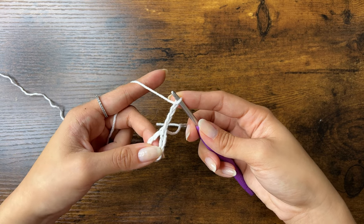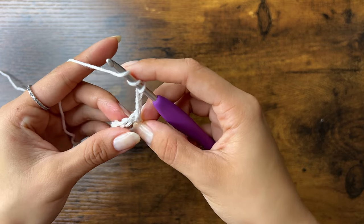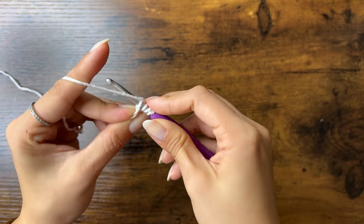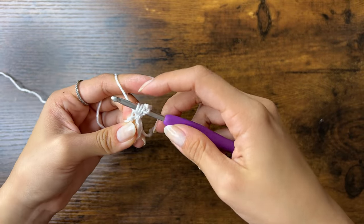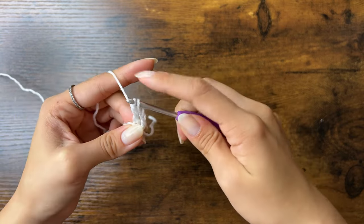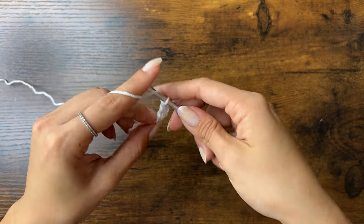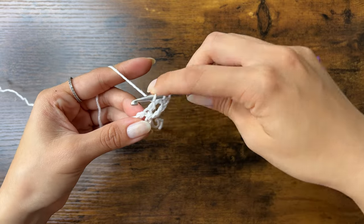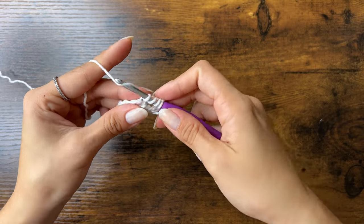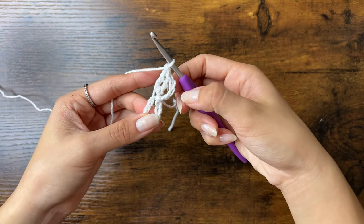To do our second treble crochet, yarn over 2 times. Insert your hook into that same space we slip stitched to. Then yarn over and pull through — now you should have 4 loops on your hook. Yarn over, pull through 2 loops. Yarn over, pull through 2 loops. Yarn over, pull through 2 loops. Yarn over twice, insert your hook into that same space, yarn over, pull through, and you should have 4 loops on your hook. Yarn over and pull through 2 loops 3 times until there's only 1 loop left.